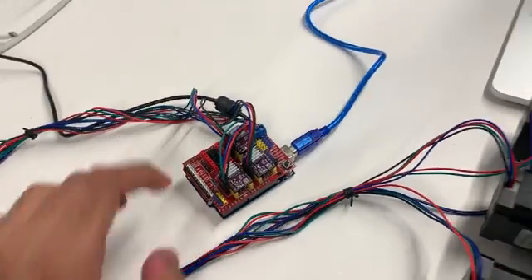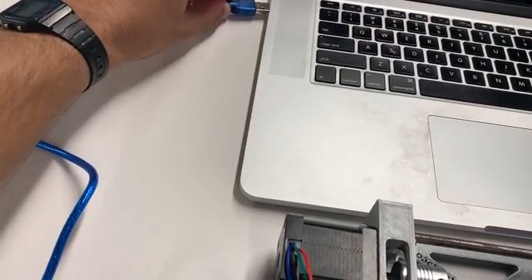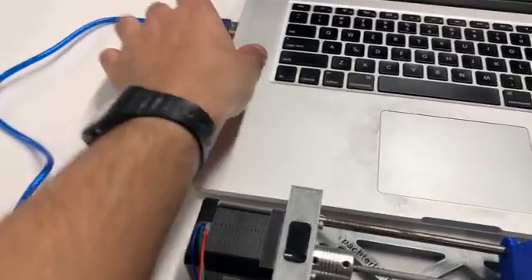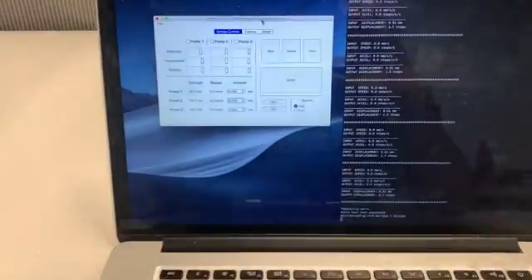Once we decide what microstepping we're going to use, we'll go ahead and plug our Arduino into our computer via the USB port. Everything sounds good — everything's activated. And now we'll walk you through the GUI.